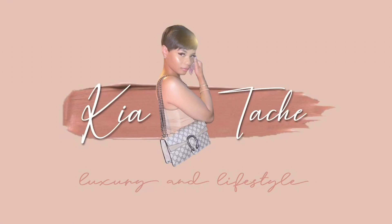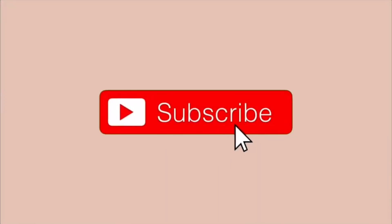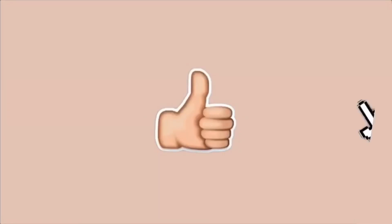It's a deal breaker, okay. Hey guys, it's Kia Touché — welcome back to my channel, and welcome if you are new. I am here today with yet another new video. Today's video is going to be my honest, true opinion of my Louis Vuitton Keepall 55. All right, so let's get right to it.